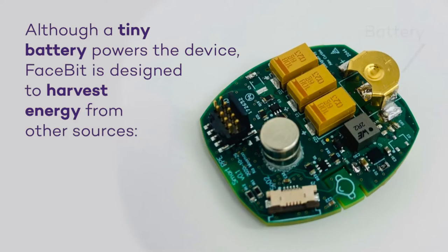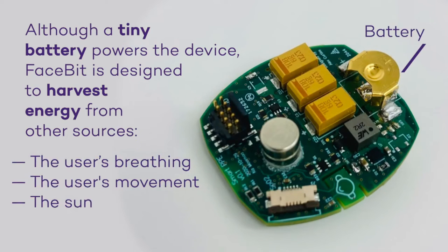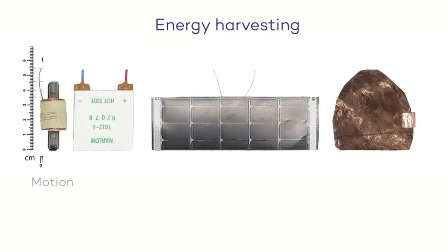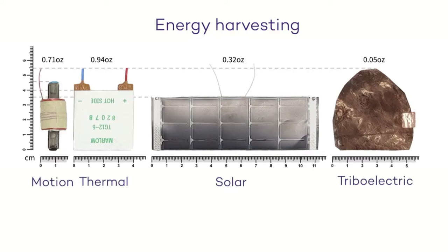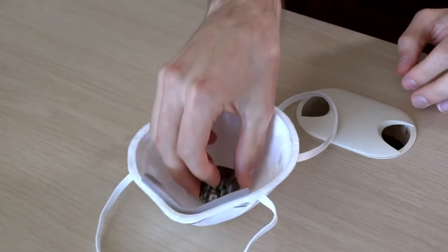One added feature is there is no need to charge the device on a regular basis, as it is designed to harvest energy from a variety of ambient sources — including motion, heat from a user's breath, and also heat from the sun.